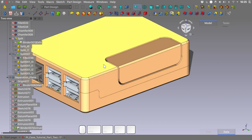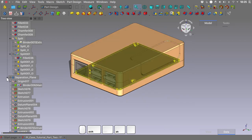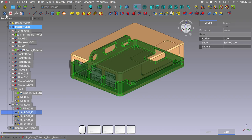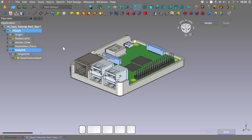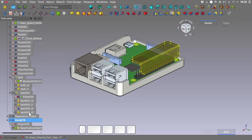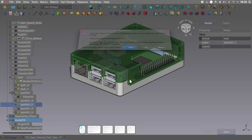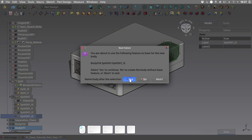Now that we've cut all our geometry as desired, it is time to separate the different parts into independent bodies. To do this, select a split and hit the 'create body and make it active' tool. You will be asked if you want to use the split as a base feature for this body — click yes. We will go ahead and do the same with the top part and the door hinge, creating new bodies for the top part and the side door.